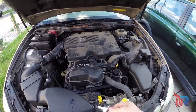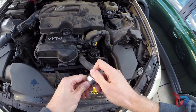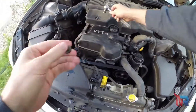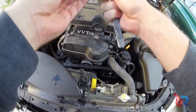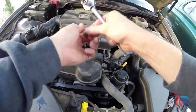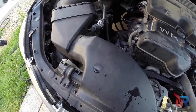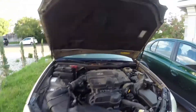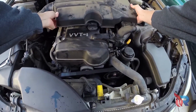Here I'm going to take off the top cover with a 10mm socket wrench. There's only four bolts to remove. Once you get those removed, go ahead and remove the top cover.